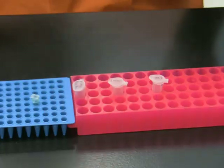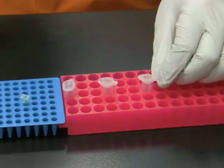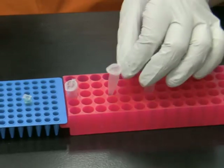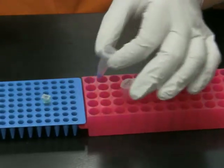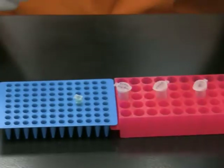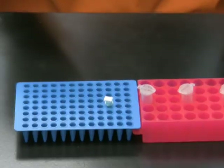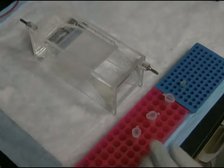By now both the vector restriction digest and the PCR are ready. On the agarose gel I'm going to run one microliter of molecular weight marker, one microliter of uncut vector, the entire vector restriction digest, and all 50 microliters of the PCR reaction. To each of these tubes I have already added loading dye, which contains bromophenol blue and glycerol.